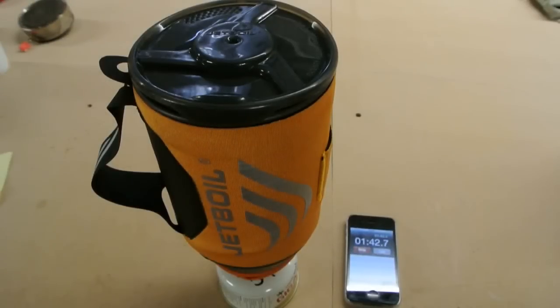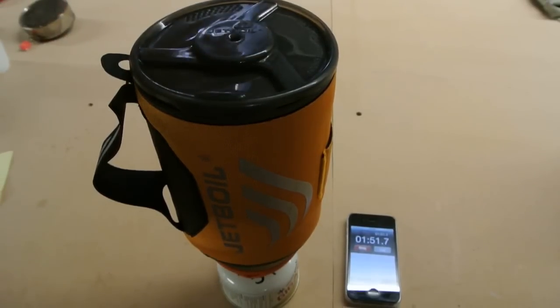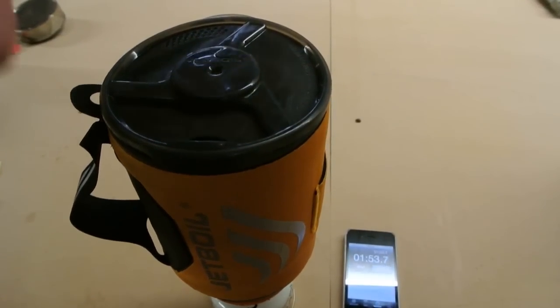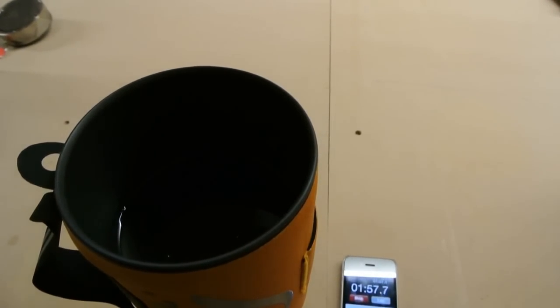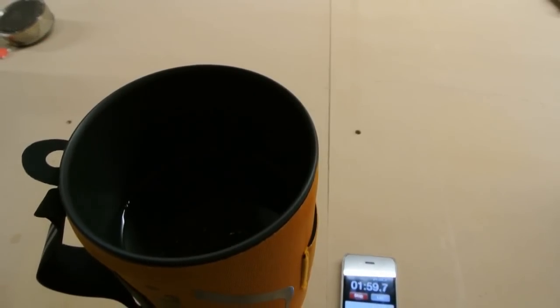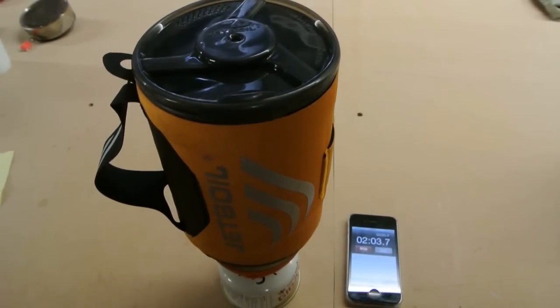We're approaching a minute 45 seconds, and I think we're going to leave the camera on for this, just because if we keep turning it on and off we might miss it. We're going to give you a quick little look at what the pot looks like at almost two minutes here. That looks like a black hole with a couple small bubbles coming up — there are a few bubbles coming to the top there, and we'll just let this thing go. It shouldn't have too much longer to wait.